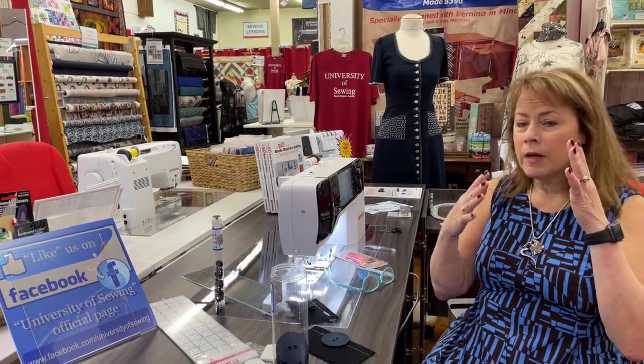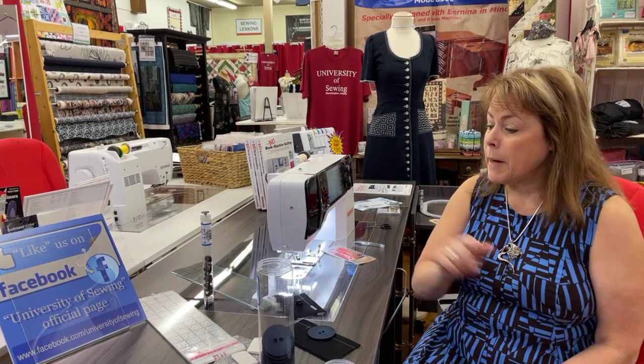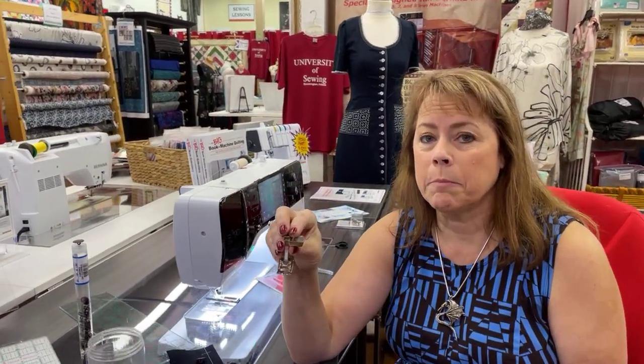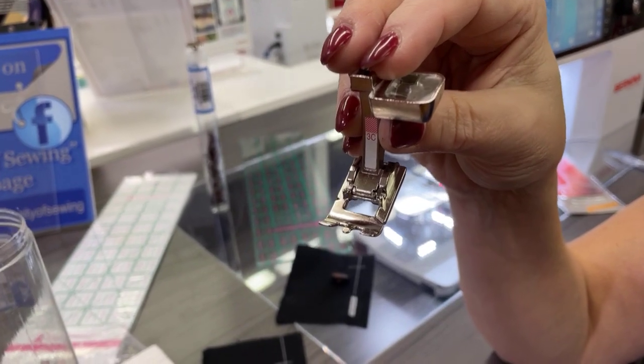Good morning, this is Margaret Fetty at the University of Sewing at the Tailored Fit, and welcome to Facebook Live. I told you guys yesterday about the buttonholer foot for the Berninas. Some of you may not have watched yesterday, so I thought I would quickly show you the automatic buttonholer one more time. But today I want to show you the manual buttonhole foot, which is important because a lot of you who don't own a Bernina may have a foot very similar to this.